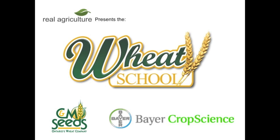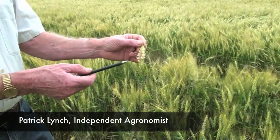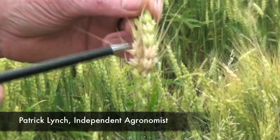The C&M Seeds Weed School is brought to you by Bayer Crop Science. Rob, what is here is Fusarium. You can see that part of the head is infected. You can even see part of the pinkish mold growing here.